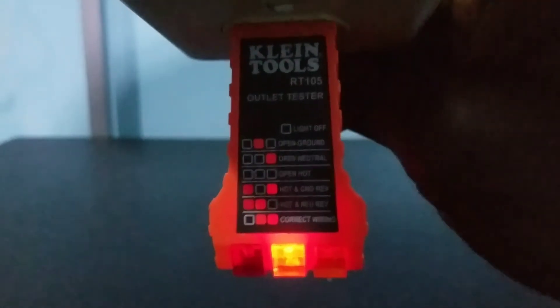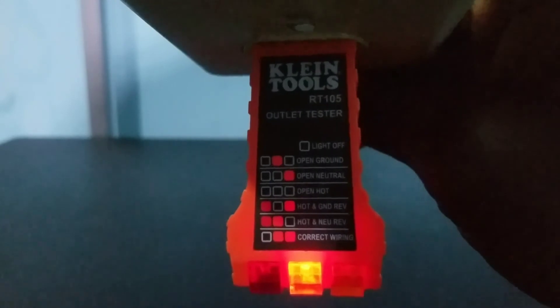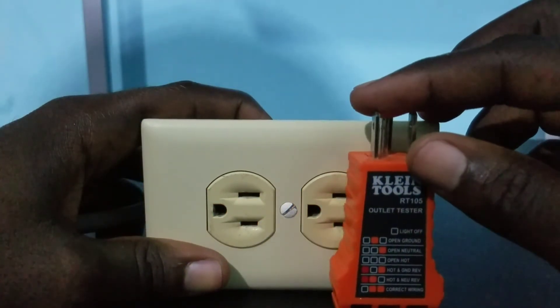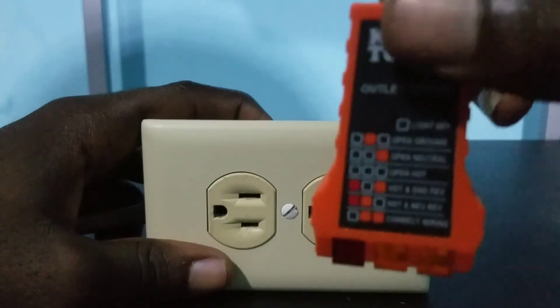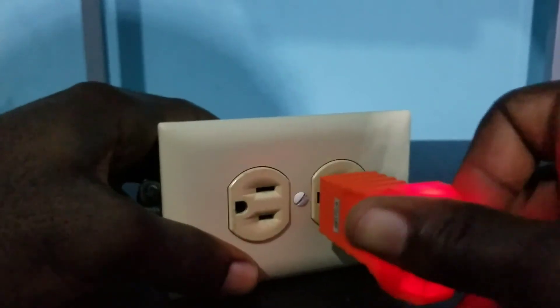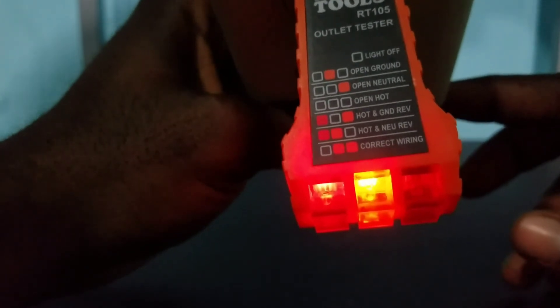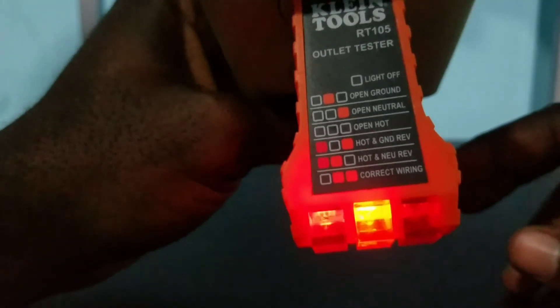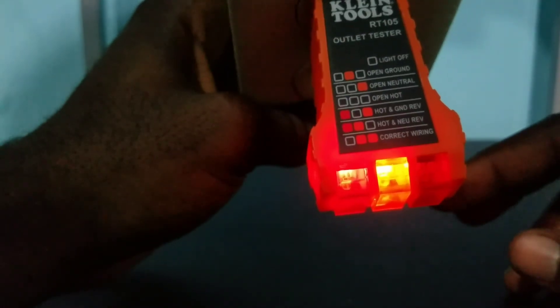To test if it is even more sophisticated, I'm going to reverse the hot and neutral and see if it gives me that reading. I reversed the neutral and the hot wire, and also reconnected the ground wire. Let me insert it and see the reading. The reading we are getting is the two lights to the left on and the one to the right is off, which is the hot and neutral reverse reading — though the light to the left is not that bright.